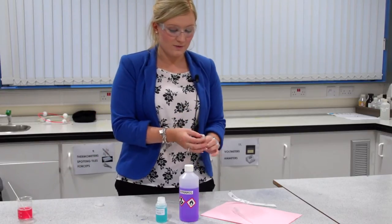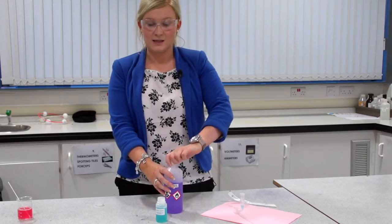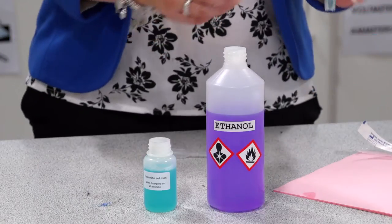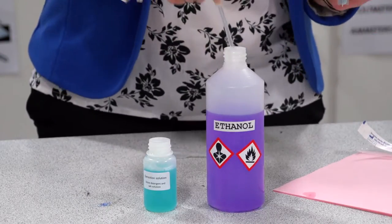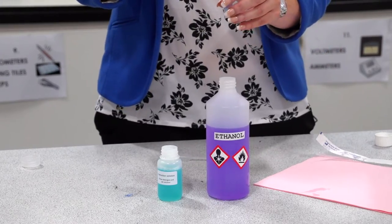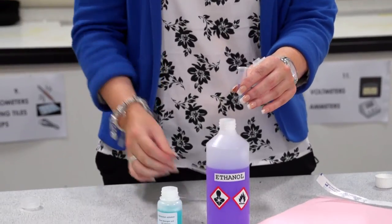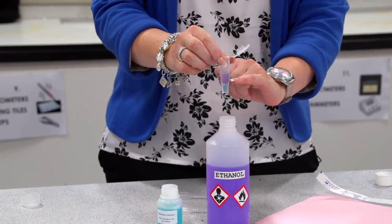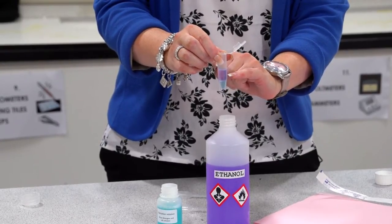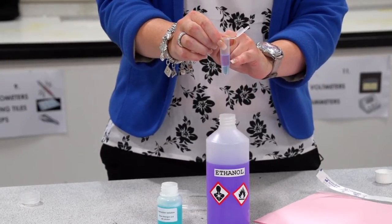Next, measure two millilitres of the ice-cold purple ethanol and slowly run it down the inside of your vial. Use a fresh syringe to do so, just to prevent contamination. Slowly drop it down the side of your vial and you should see two layers forming — the blue layer is the extraction solution and the ice-cold ethanol on top. What you should see rising from the blue layer is strands of DNA from your cheek cells.